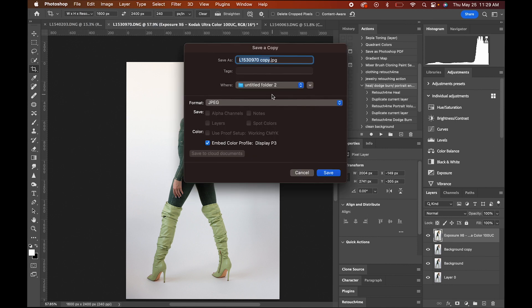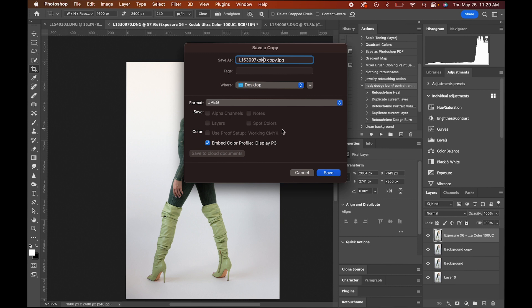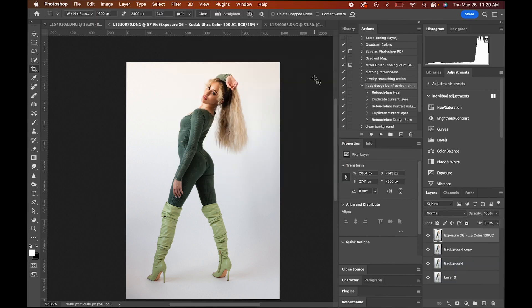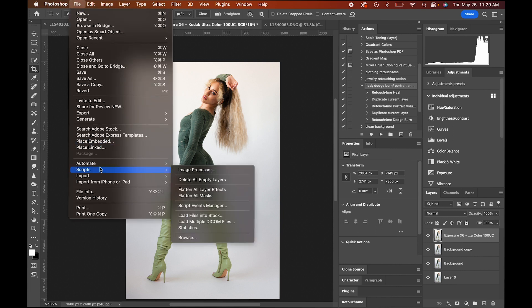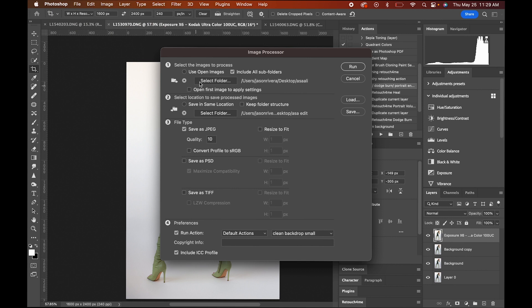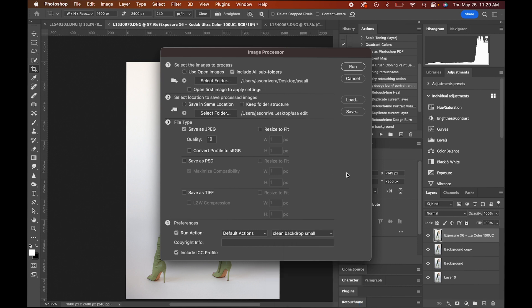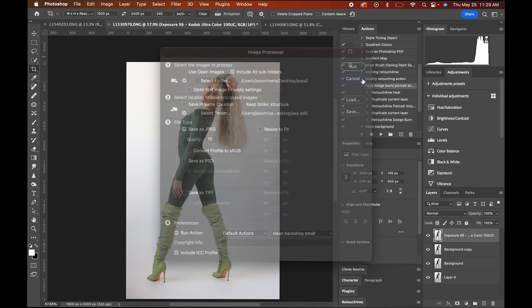So that was me showing you how to do two images in Photoshop using the plugins and doing very minimal work. If I wanted to, I go to File > Scripts > Image Processor, grab a folder as the capture folder where all the images are going to be processing, make another folder where it's going to be saved, go to default actions, then just go to Heal, Dodge Burn, Portrait Enhancer — boom, that's three Retouch for Me tools.